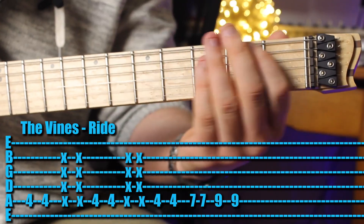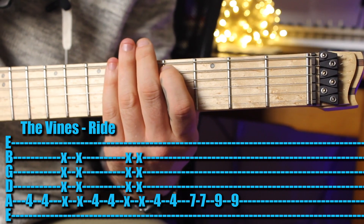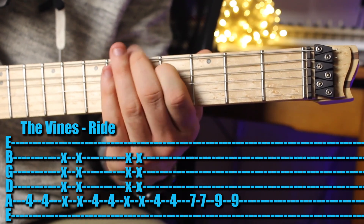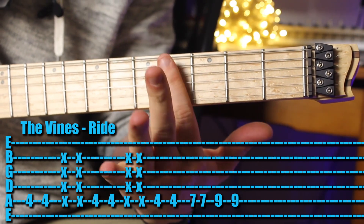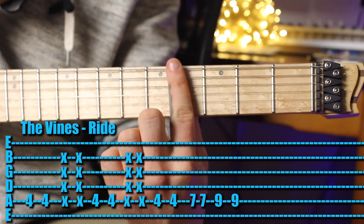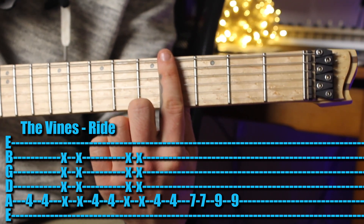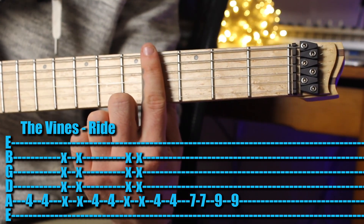First finger up on the 4th fret. You want to rest your first finger over the strings without pushing them down, and you strum down-up. That's what gives you that sound. With distortion, that's what gives you that effect.